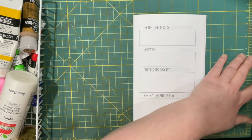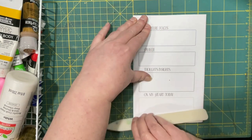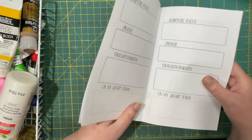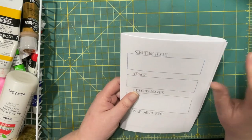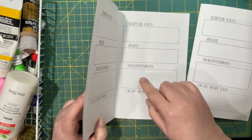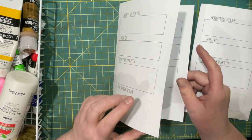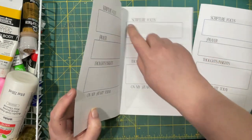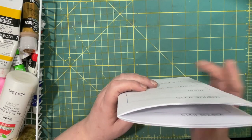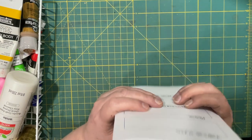So I'm going to just make sure that it's kind of flat. When I printed these, there are four days — one, two, three, four — on one sheet. So to get a month's worth, I made eight sheets. That gave me 32 sides, and that's how I came up with this number of pages.